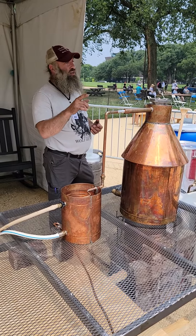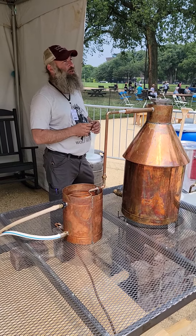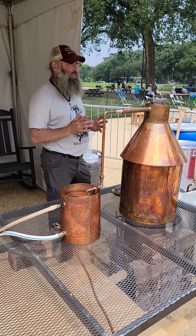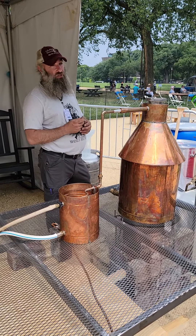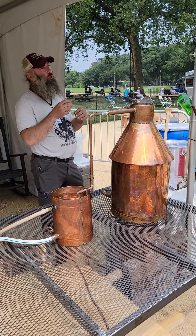The yeast goes in once everything's cooled down — around 80, 89 degrees — then you can add your yeast. You don't want to kill it with the heat. Your yeast needs 10 to 14 days to actually process all those sugars and create the alcohol.